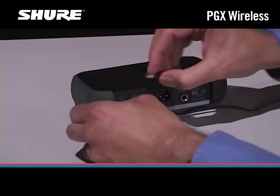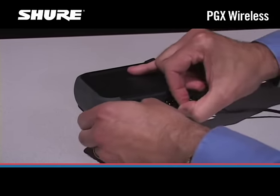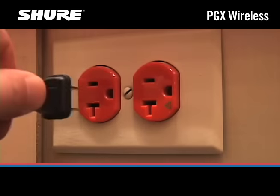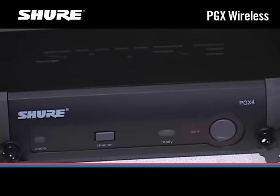Pass a loop of the power cord through the strain relief on the back of the receiver, and then pass the power plug through the loop. Connect the plug to the jack on the back of the receiver, and plug the other end into a standard AC power outlet. The channel display on the front of the receiver will light up.